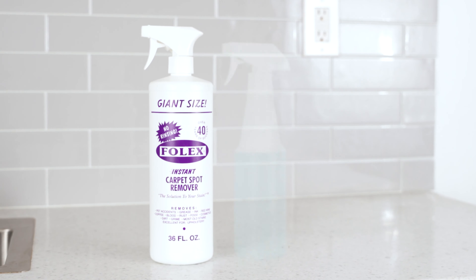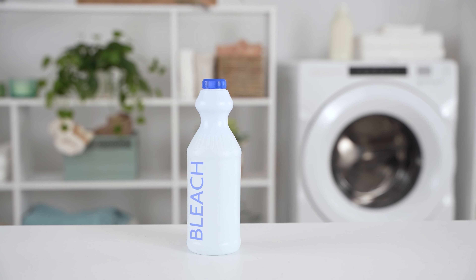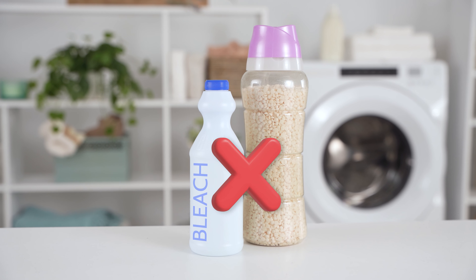Wash on cold with a gentle detergent. Be sure to stay away from bleach products and fabric softeners. We recommend line drying for longevity; however, if preferred, you can throw it in the dryer on a low heat setting.